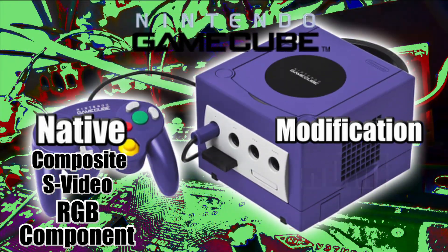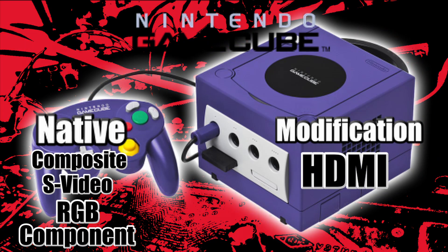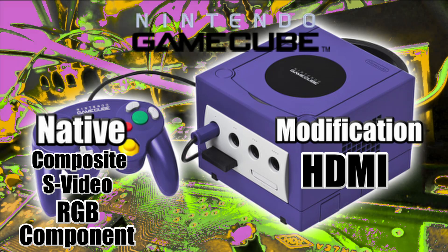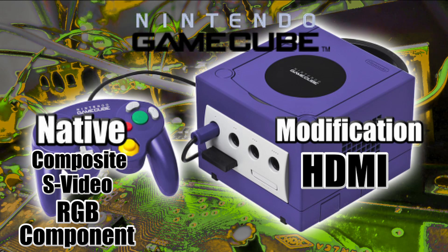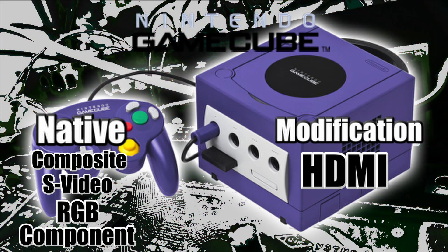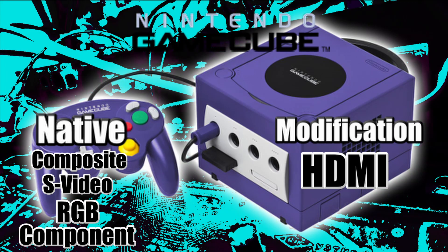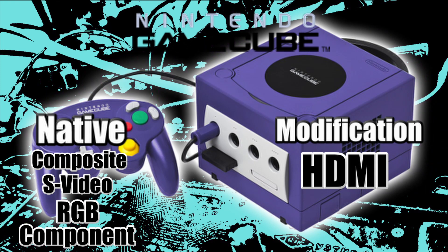The GameCube outputs composite, S-video, and component natively, though the component cables are pretty expensive. The GameCube will output RGB, but only the PAL GameCube — only if you have a European GameCube will it output the RGB signal. All other GameCubes do not have the RGB signal and it cannot be added back. You can also HDMI mod your GameCube, but many different HDMI mods have been created and prototyped without being perfected or mainstreamed yet.